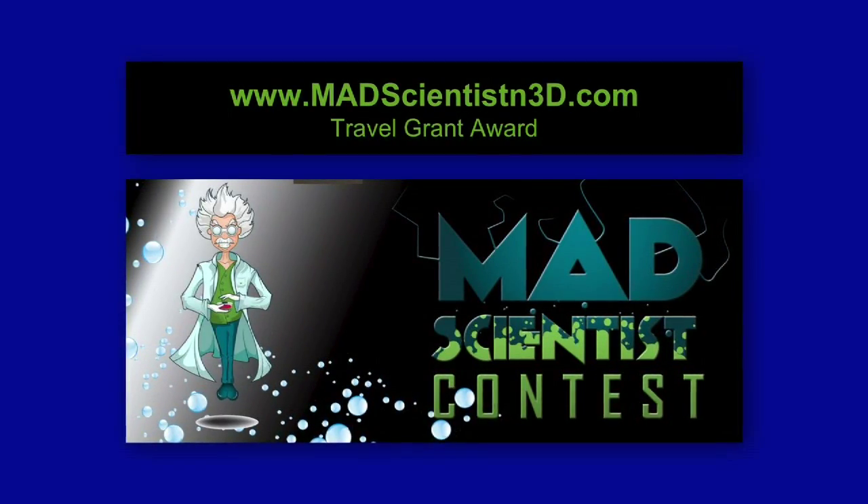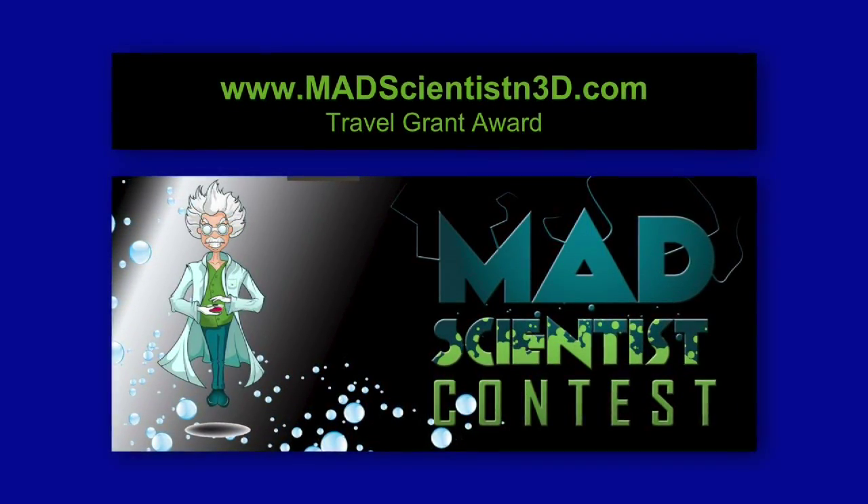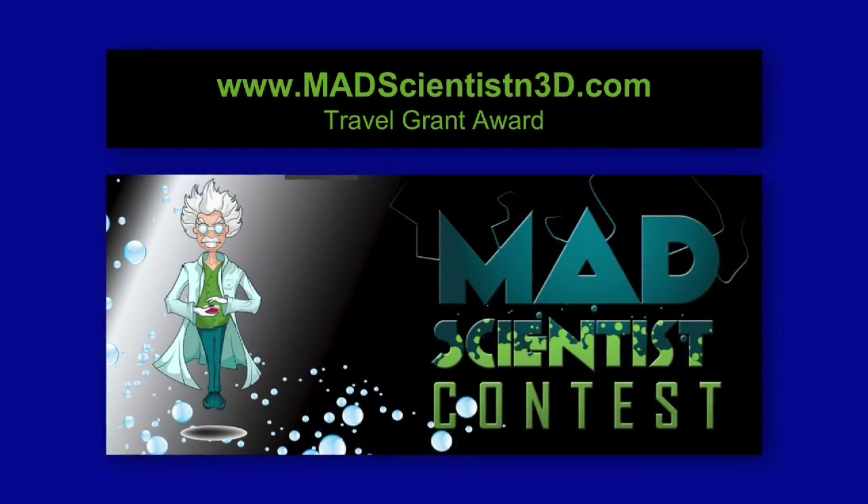Don't miss out on the opportunity to apply for the Mad Scientist Travel Grant, sponsored by N3D. For more information, visit MadScientistN3D.com.